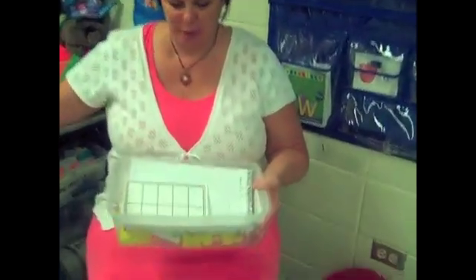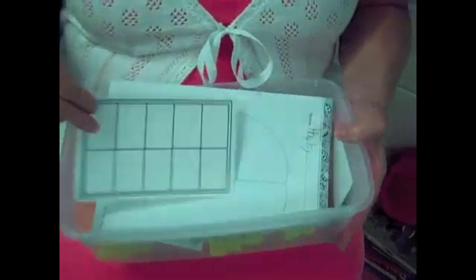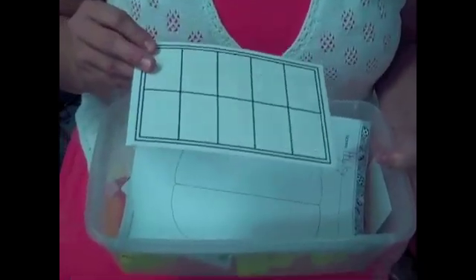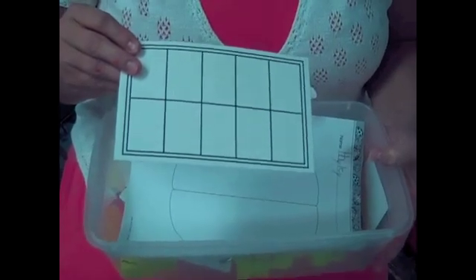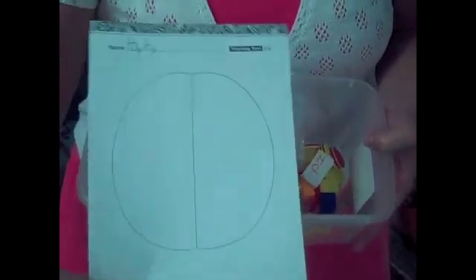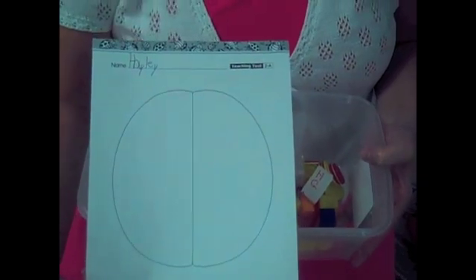Inside the math box so far, we have a ten frame that I have made for each child, laminated, so they can use that to help them with their math problems. We also have a ladybug mat right now because we are doing addition with the discs on the ladybug mats.